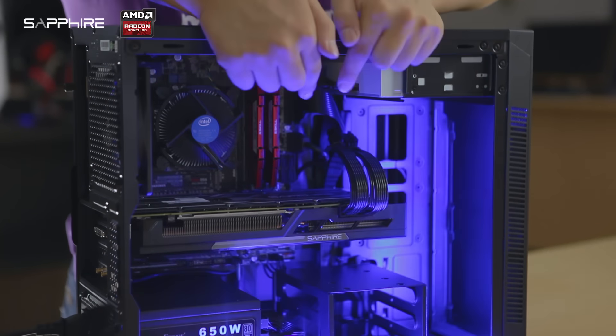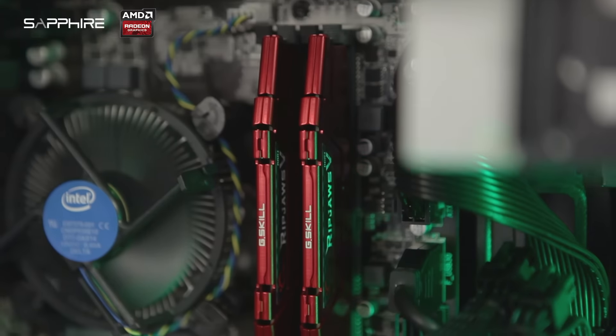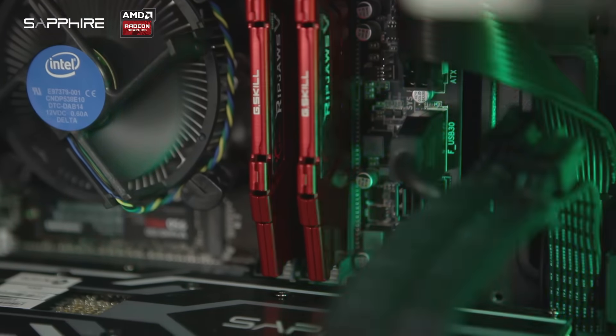For the memory, we decided to go with a gaming-grade 16GB DDR4 in the form factor of G.Skill Ripjaws 5.